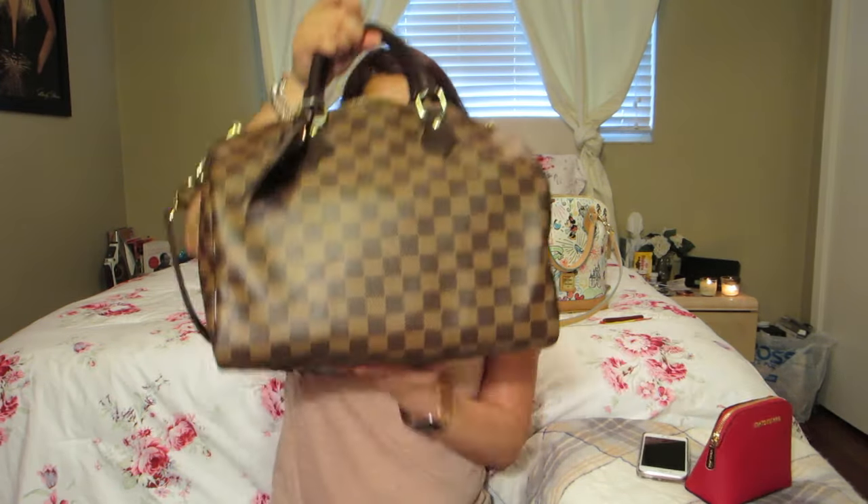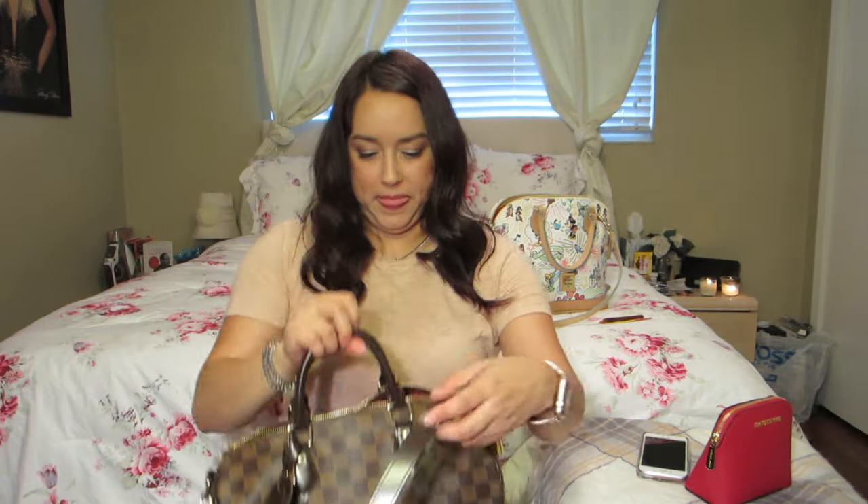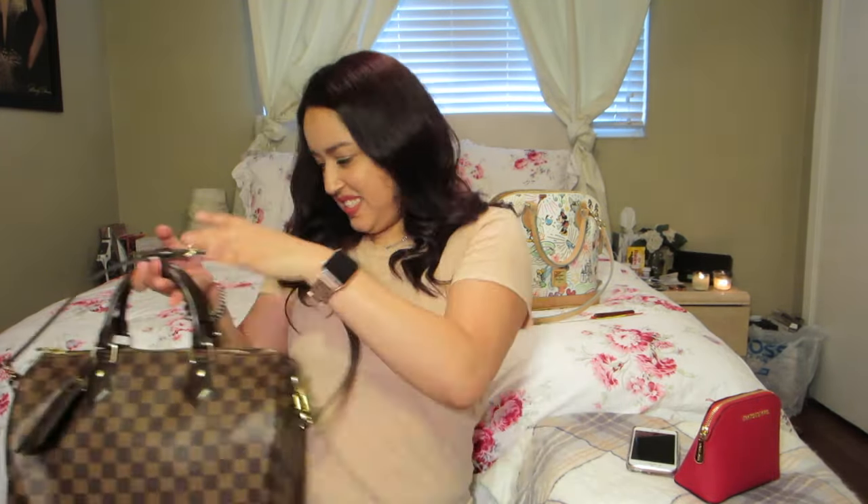Now you'll see that my handbag is full — that's everything that was in my Dooney & Bourke zip zip satchel in the Disney theme. So now I've switched to this bag. If you have any questions, please ask. If you want to see other videos regarding my handbags, please let me know. Have a great day, thanks, bye!